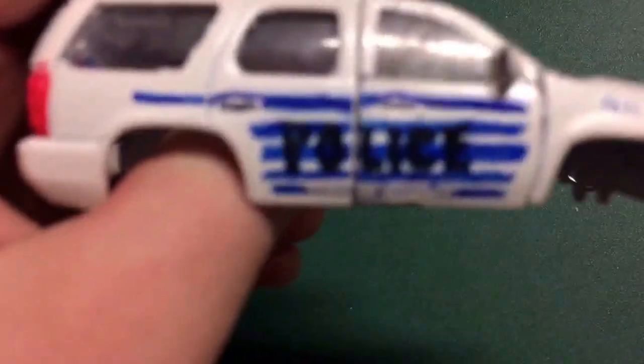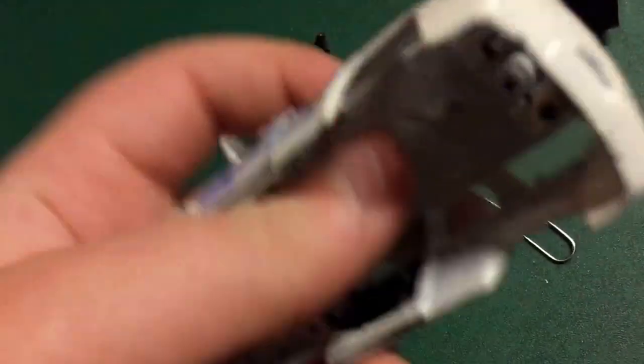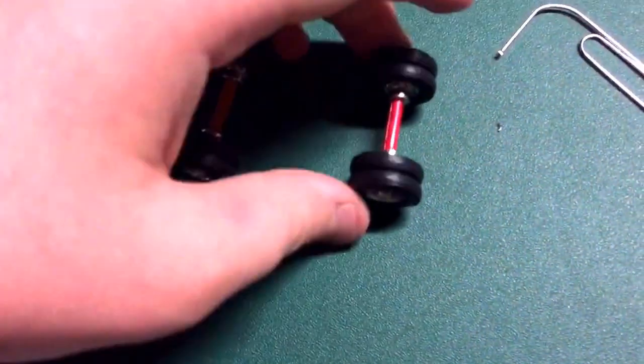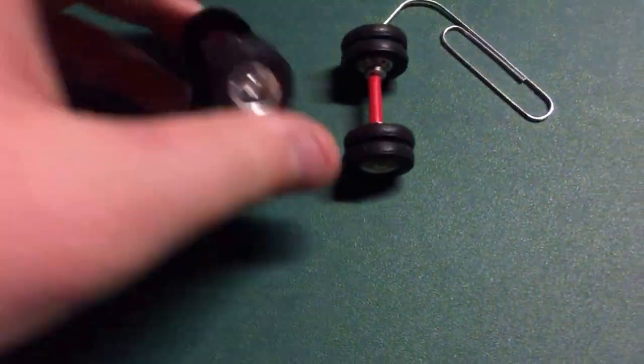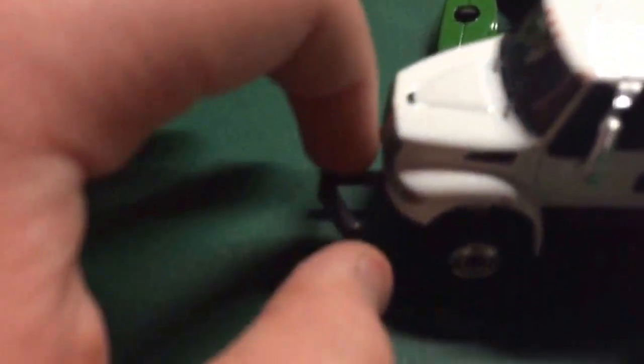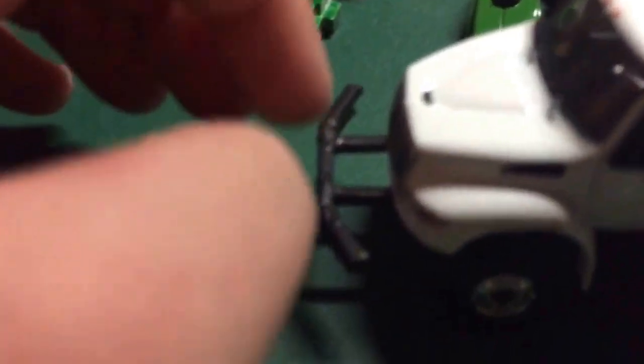That's pretty much it. I took the police Chevy Tahoe apart for the wheels for the truck back there. Still got to make a logging trailer with these, but I haven't made one yet. This is a logging service truck — that's why it's lifted so high. It has this bumper so if you go through the woods and hit something, you don't damage the bumper; you hit something with this, and this is like a heavy duty bumper. That's why it's lifted so high.